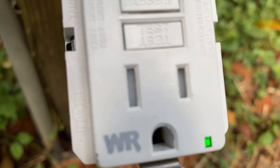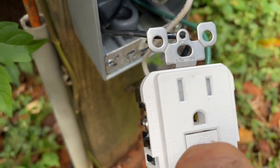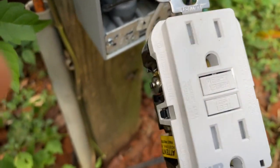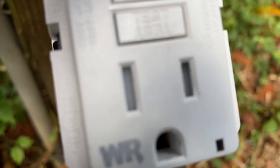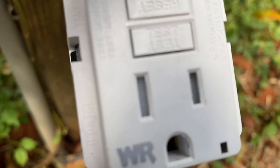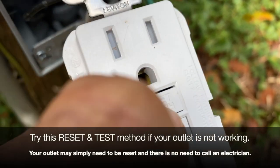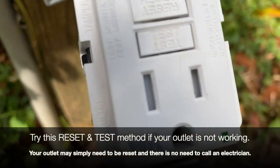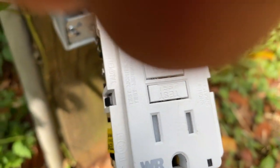See the green light? The green light indicates the power is on and the GFI is working correctly. Now I'm going to hit the test button and you'll see it go off. You see that top part come out and reset? Now you'll see no green light. So when you get to your device and it's not working, instead of calling an electrician or thinking you have a real problem, just reach down and push the reset button — and there's your green light again.